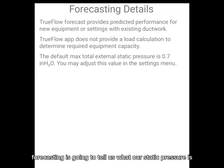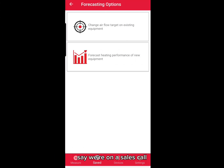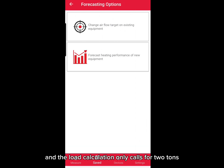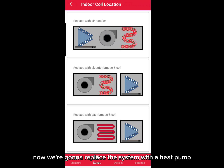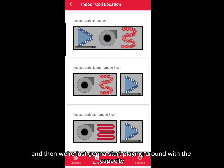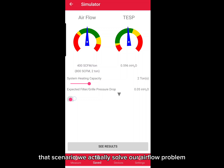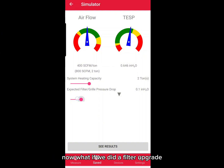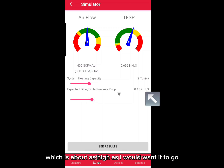Forecasting is going to tell us what our static pressure is as airflow changes. Note that the max default external static pressure is 0.7 — we're already higher than that right now. Let's say we're on a sales call proposing a heat pump to replace this furnace and the load calculation only calls for two tons. That scenario actually solves our airflow problem — we bring our static pressure to just under 0.6 inches of water column and everything's in the green. Even if we did a filter upgrade and our filter pressure drop was as high as 0.15, we are still technically in the green both in airflow and total static pressure.